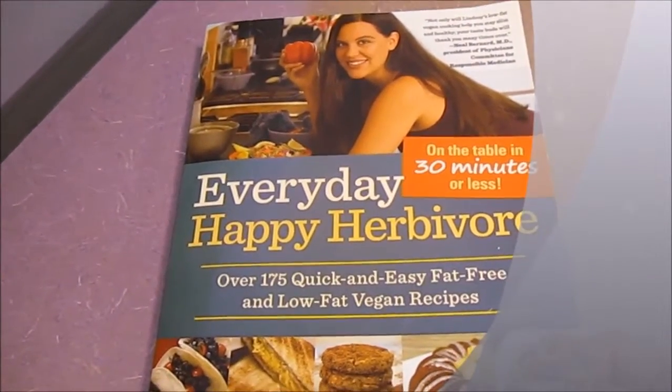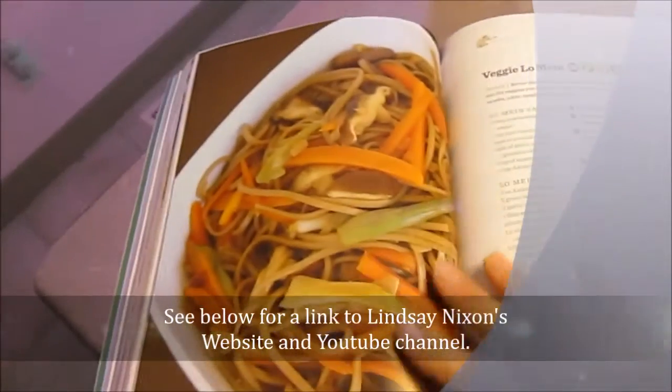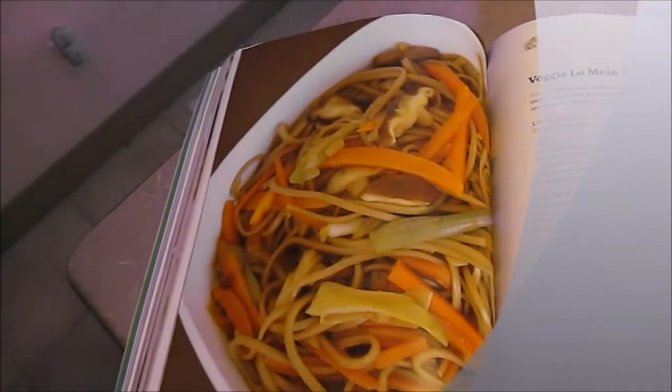This is Lindsay Nixon's book, Everyday Happy Herbivore — that's where it's coming from, and that is what it looks like.